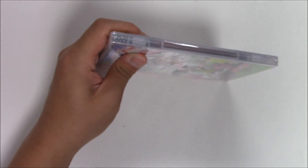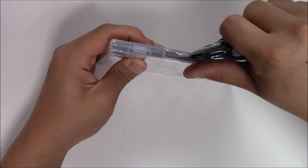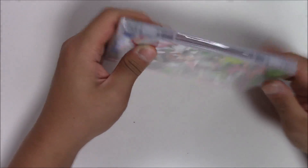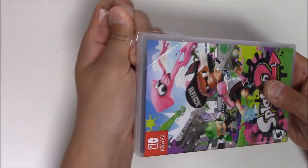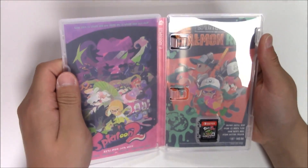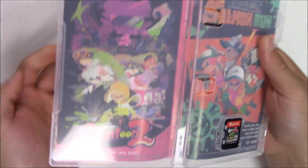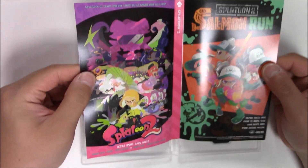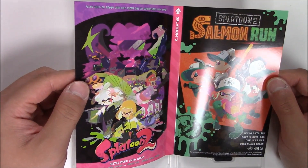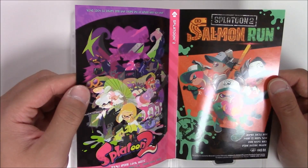Now let me open this up and show you guys what's inside. You pop it open — no manual, but you get the cartridge. And something handy: alternative cover art. You get Splatoon 2 Salmon Run. Nice.